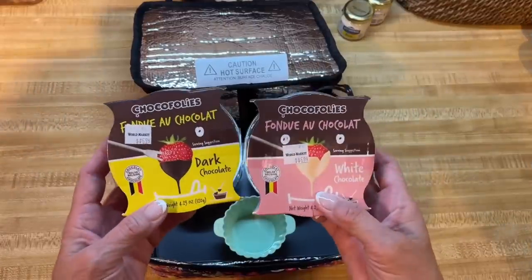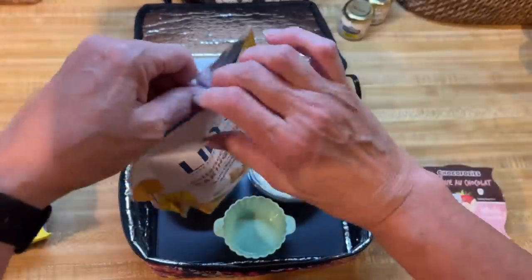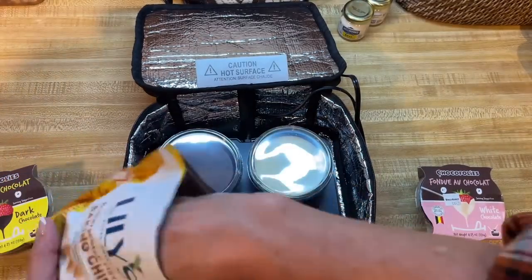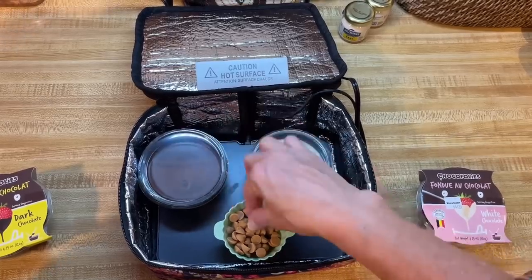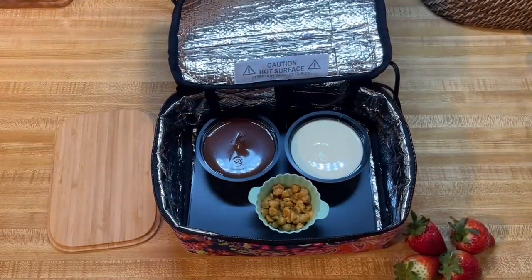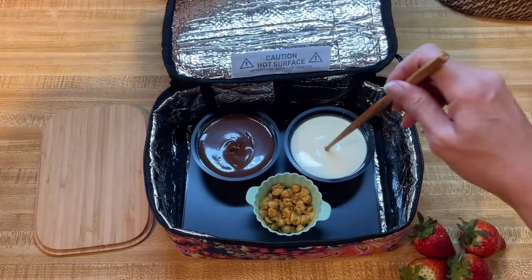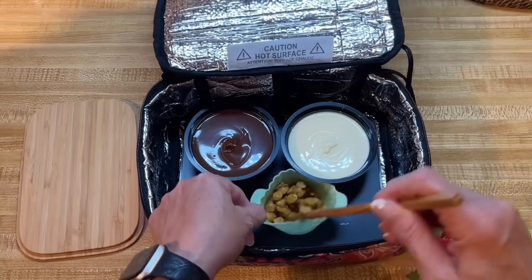Now I'm going to attempt a dessert. We're going to take these chocolate fondues and warm them up right in here, and for those who want something sugar-free, I'm going to use some sugar-free baking chips in a silicone cup and see if I can get them to melt. After about 45 minutes, the chocolate fondues are all melted and yummy. The sugar-free chips look like they might take a little longer.